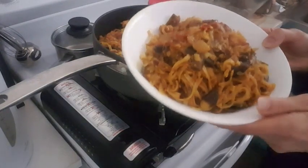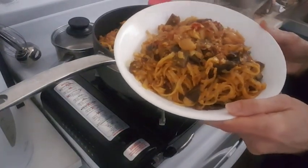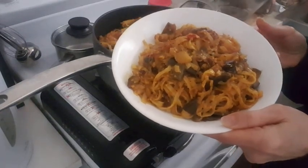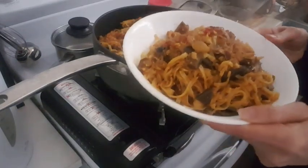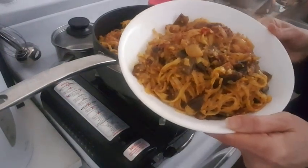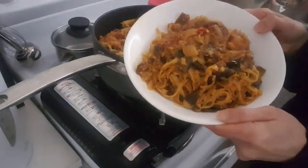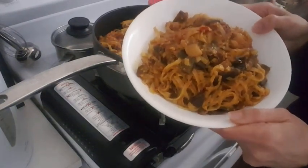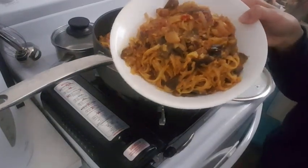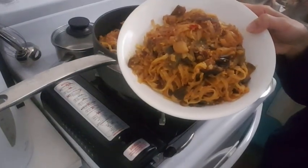Eggplant noodle! I tasted it and it's so nice and yummy. Hope you guys enjoyed this video. Please let me know in the comments if you made eggplant noodle and how you like it — do you like it spicy or not? I don't really like spicy food. Thanks for watching, see you next time!